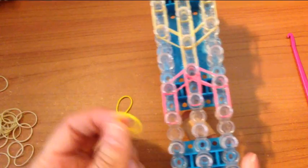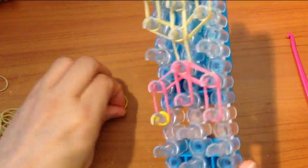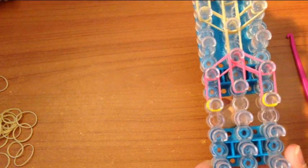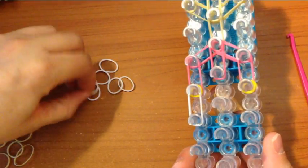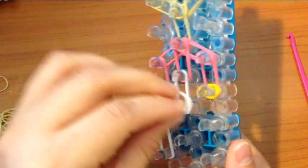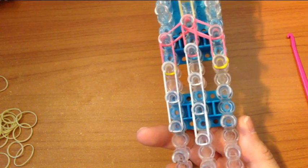Now we're going to grab the diaper straps and take a single yellow band and wrap it around that peg only two times, and this one as well. Now we are switching to the diaper and we are going down one, two. In the middle we go down three and on the right we go down two.